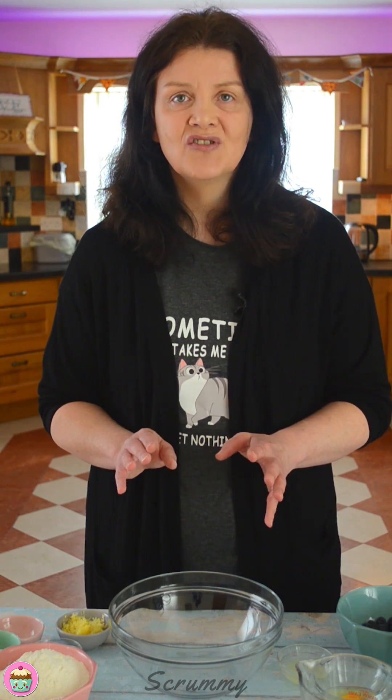Hey everyone, welcome back to Scrummy. First up, before I start doing my baking, I just want to say thank you to everyone for following me. I've had so many messages, comments, beautiful pictures of cakes over the last two weeks. My channel has really grown and I owe you that. Thanks so much. Please share my videos so we can get more people watching them. I just love to see people baking, especially people who've never baked before.